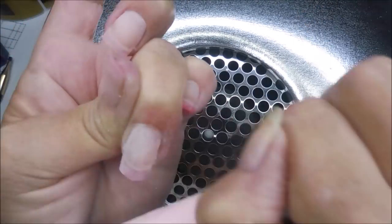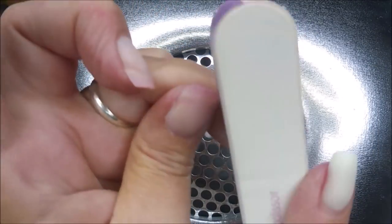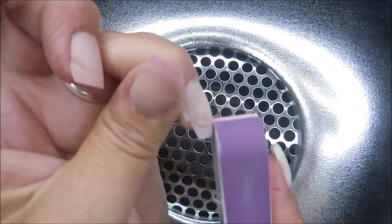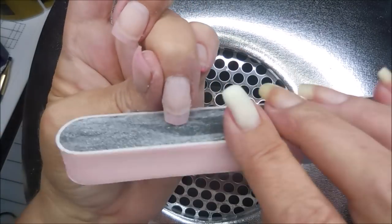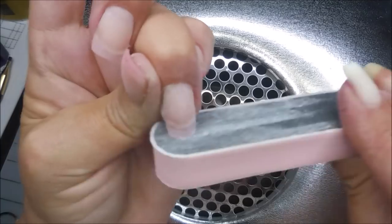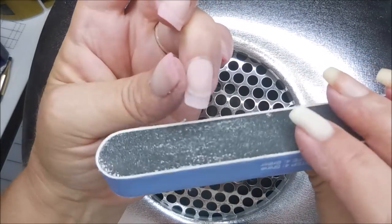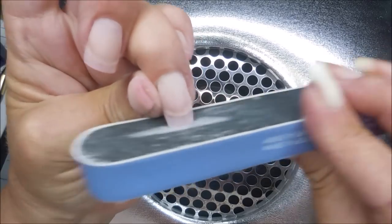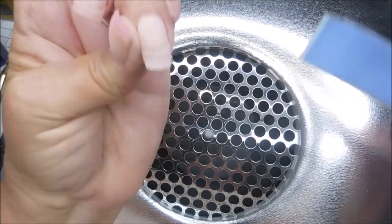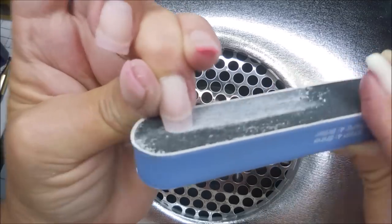This is a Revlon buffing file block. I love it because it's got all the different sides with many different levels of textured grit. You can go through the whole gamut starting with the rough, which is what I'm using now, and then the shape and smooth on the white side. I get them at Walmart normally. Now I'm going to shape the end. This process takes a while and when you get to the last nail you kind of start losing it — you're just tired of filing. So this one I did not shorten it up enough. I didn't make it as short as the other ones; I thought I did until I started putting polish on it, which will be my next video.